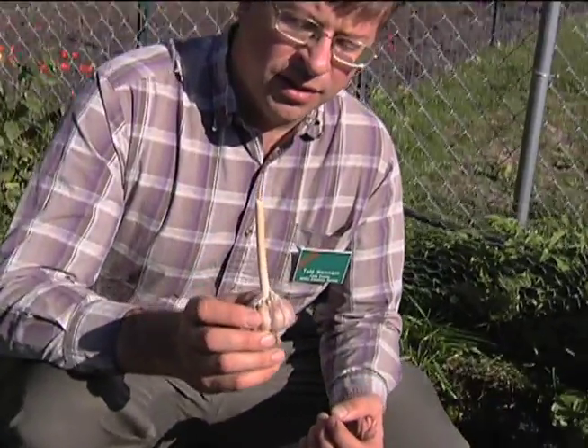This garlic does very well here. This is called Spanish Roja, a nice stiff-necked garlic that does well here.